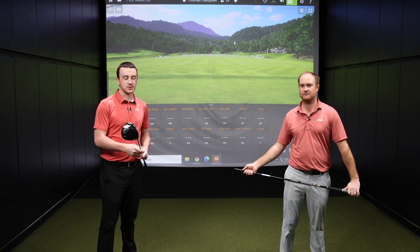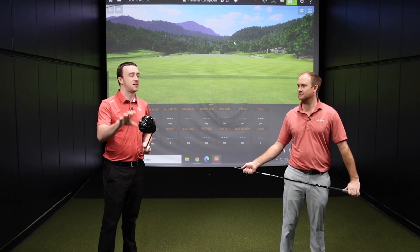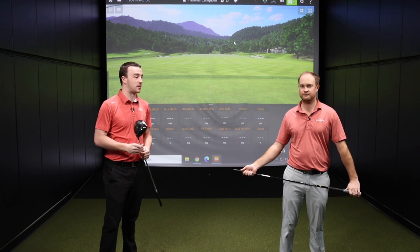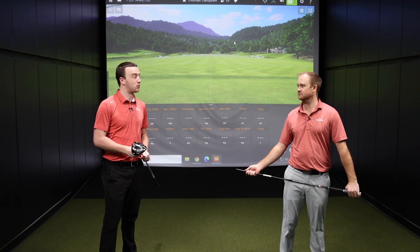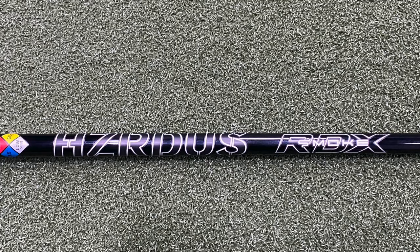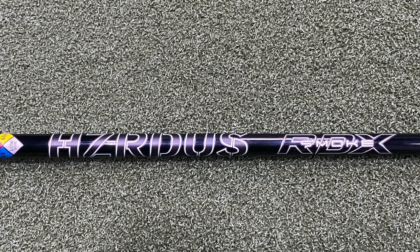I've especially noticed, just by looking at them, the clean look both on the sole and on the crown — they've really improved on that. But performance is what a lot of golfers are looking for, so we're going to test them out today. Thomas, you've got the shaft you're going to use. Can you explain a little bit about how that's going to perform?